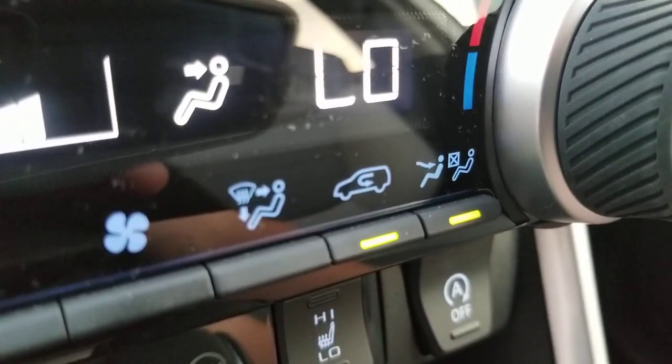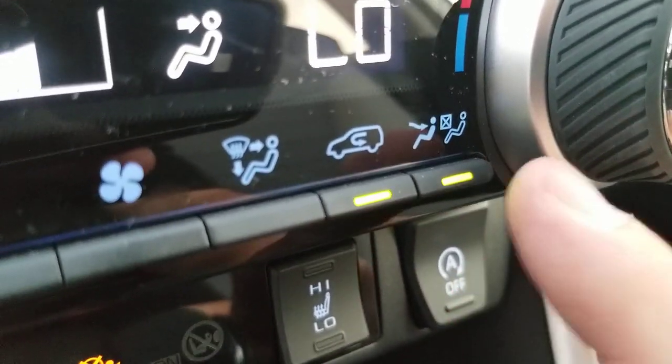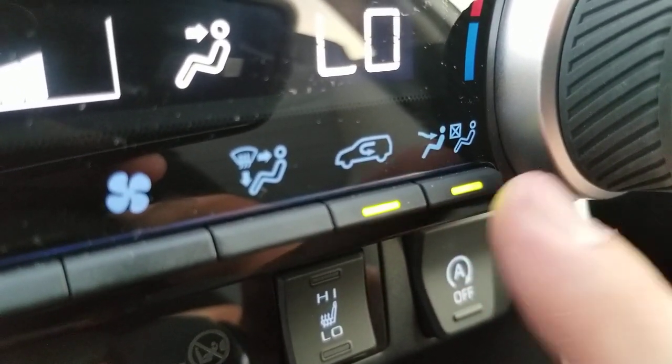Easy answer guys — it's an airflow system. What's going to happen is while you have that light on, you're actually going to shut off the air conditioning or heat to the back seat. It doesn't mean you don't get any air to the back seat at all — it's going to come from the front, just like it normally would if it didn't have rear vents.